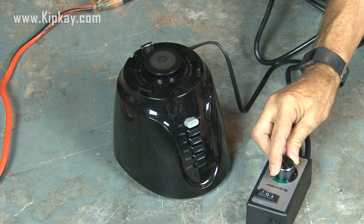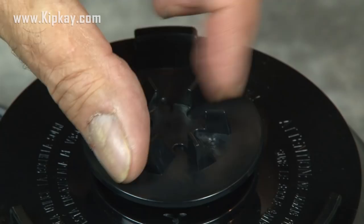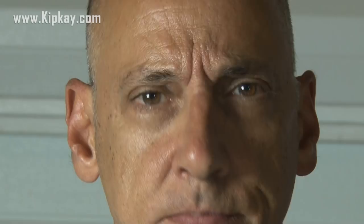On the top of this blender, and most blenders, there are little teeth that grab the blade inside the top part of the blender. These have to go. Breaking out the Dremel with the cutting blade, we're going to remove those teeth. But first, we're going to protect our eyes with some safety glasses. Fortunately, this blender is so cheap the top part is made out of plastic, and my Dremel cuts through these teeth like butter.